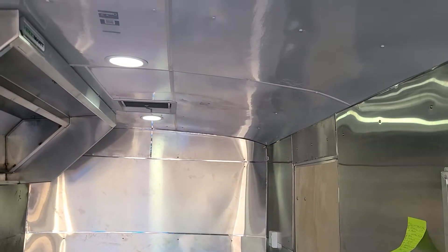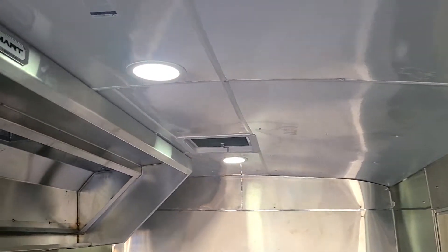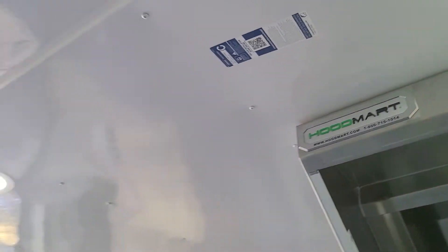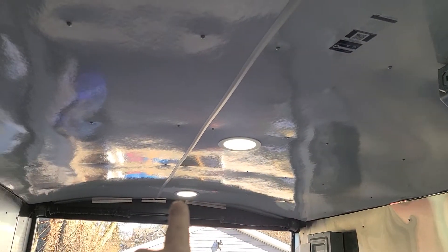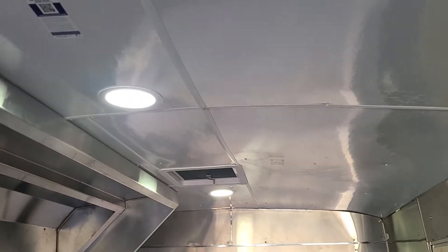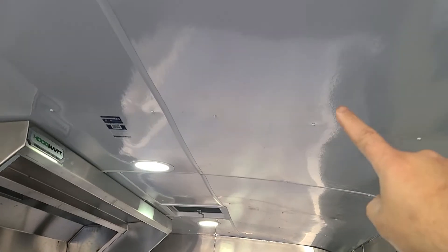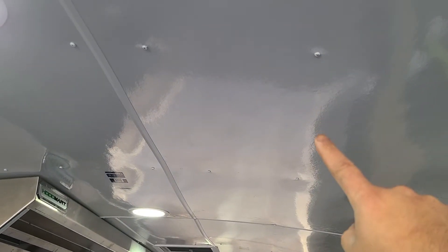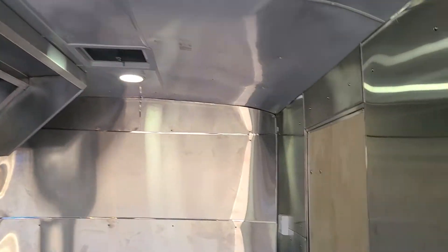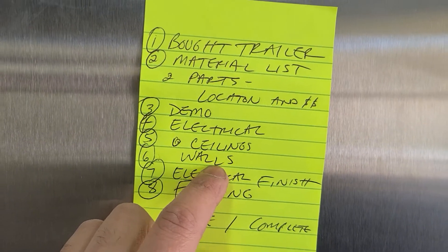Then we did the ceilings. We went with the FRP board — that's fire resistance on the ceilings. Part of the electrical is the lights; we have four LED lights right there. If you haven't checked out the videos before, I took it step by step. Everything in this truck has been done step by step, 16 inches on center. So that's the fifth part — the ceilings. Then we did the walls.